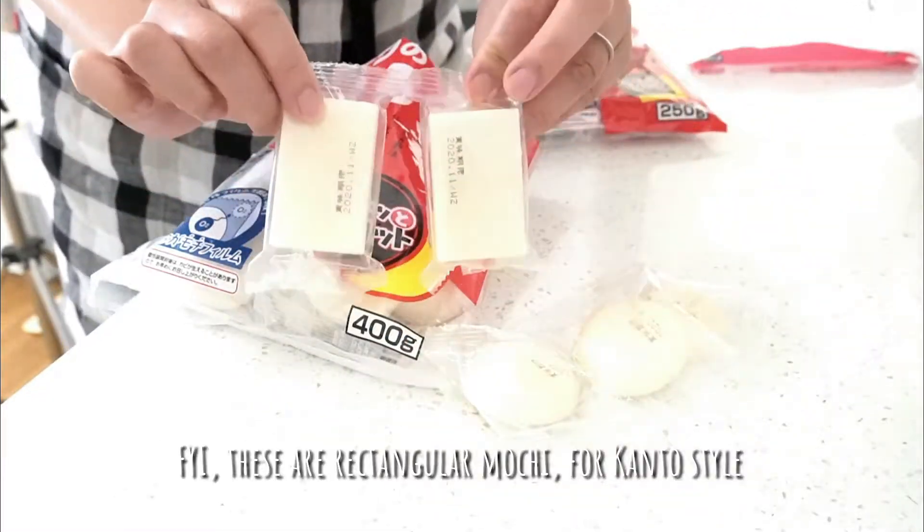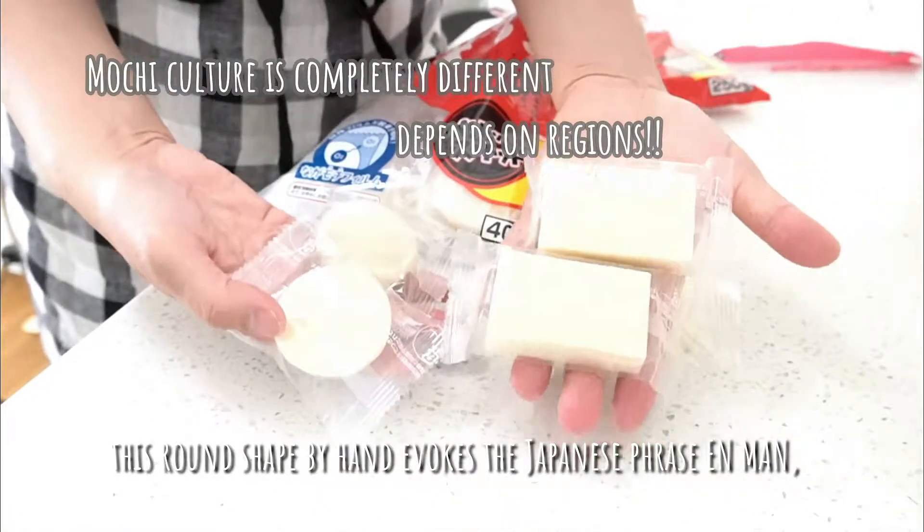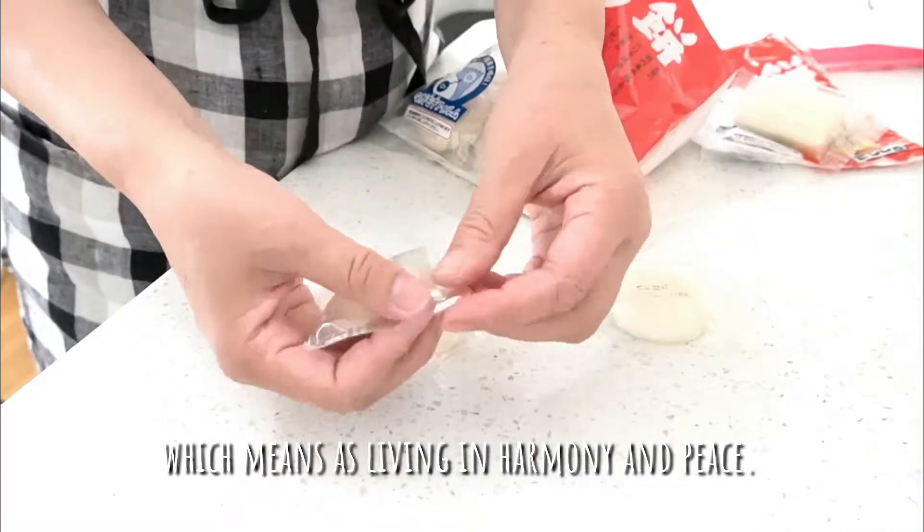For your information, these are rectangular shaped mochi for Kanto style. This round shape evokes the Japanese phrase enman, which means living in harmony and peace.